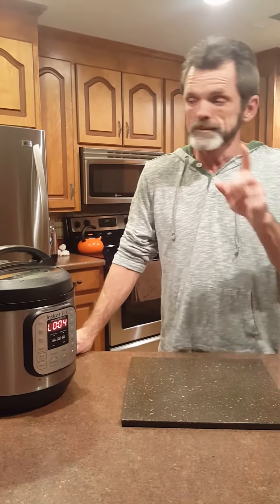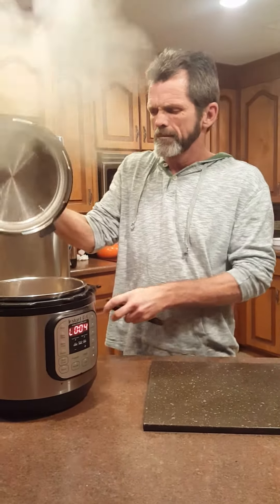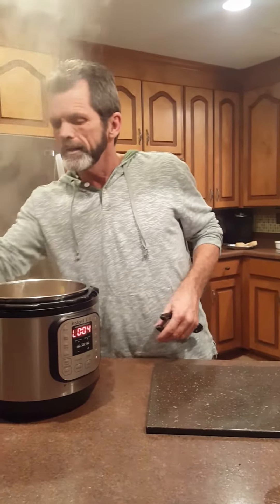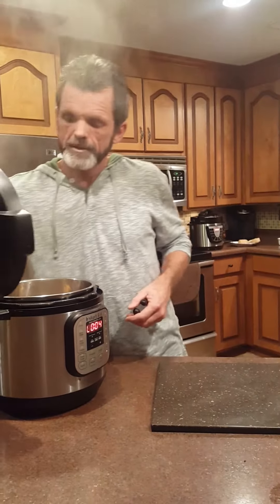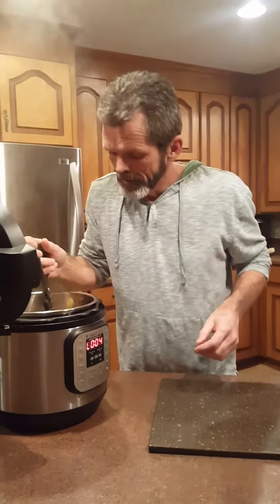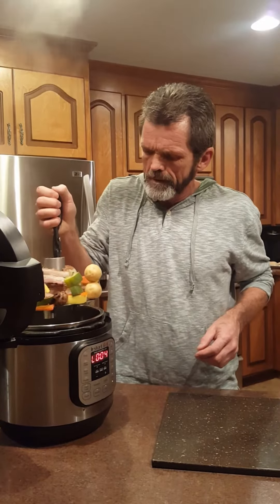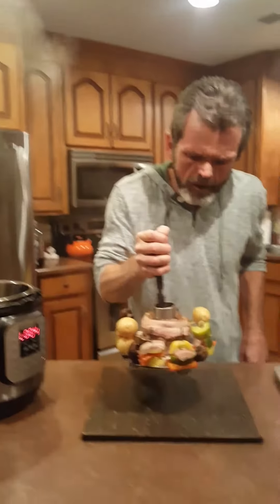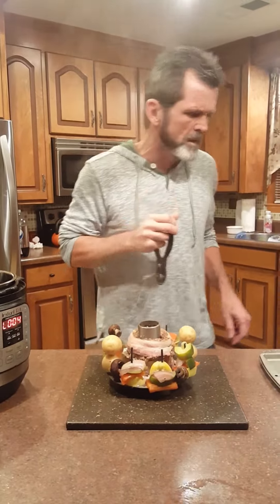It's been five minutes. We're gonna open this thing up and see what I got. Let me put this on that side, y'all. There we go. I'm gonna plate this up and I'll be right back to see what I gotta do next.